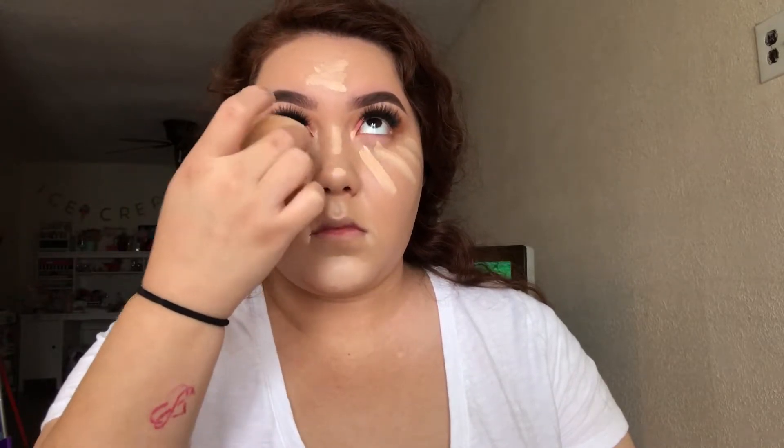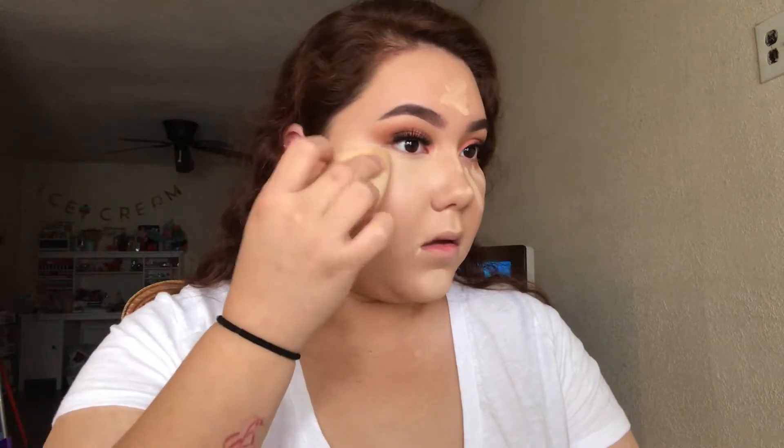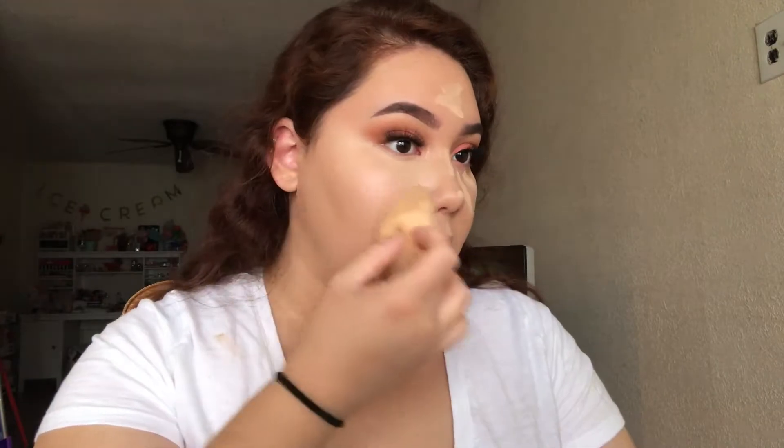Now I'm taking my Tarte Shape Tape and applying it to the center of my face just to brighten it up. Then I'm taking the Maybelline Fit Me Concealer, which is a couple shades darker than my skin tone, and applying it to the perimeters of my face just to bring back a little more color.